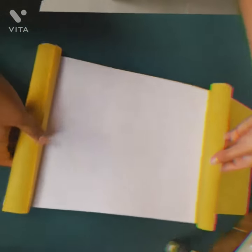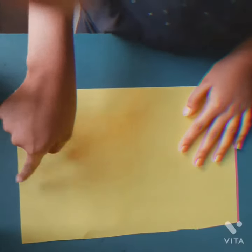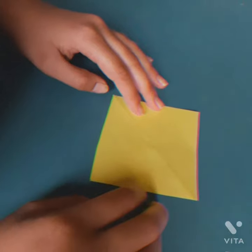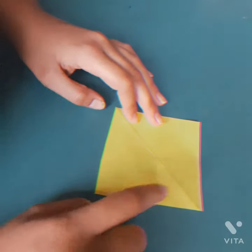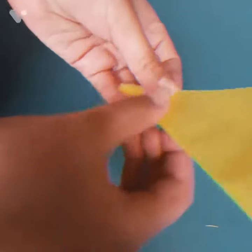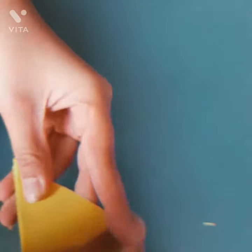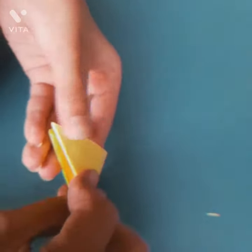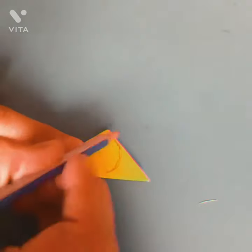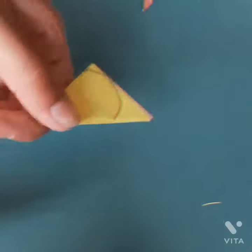Now it will be fine. Let's do some decoration. This yellow paper is 10 cm by 10 cm — that means 10 cm length and 10 cm breadth. Now let's fold it.